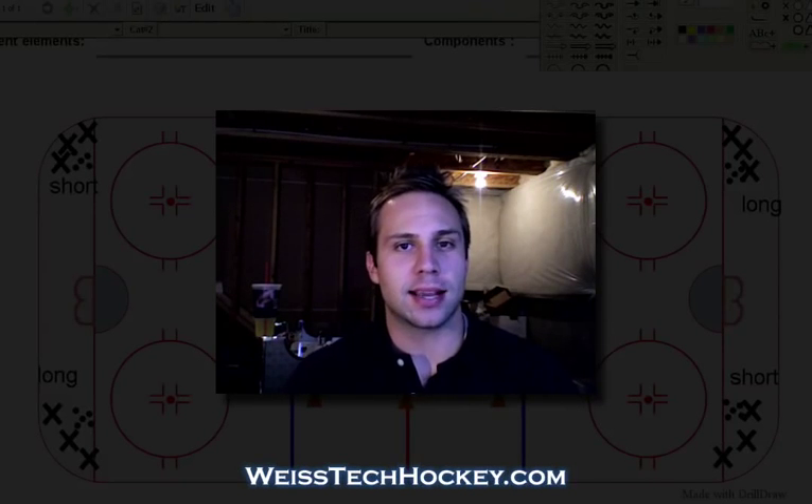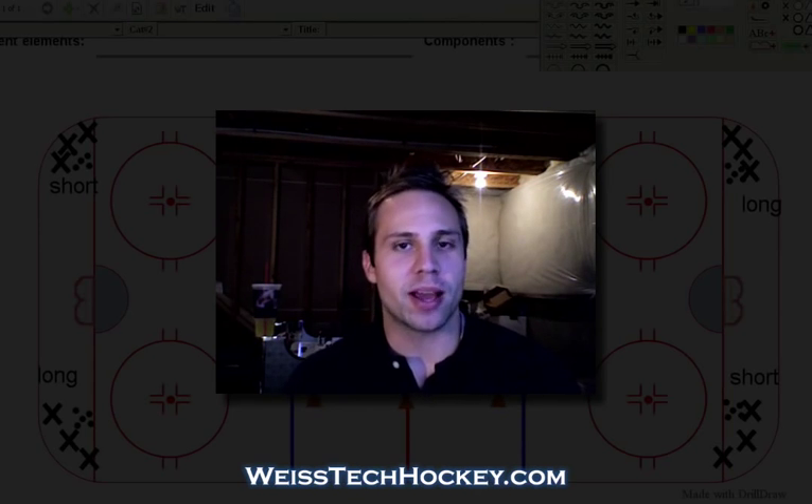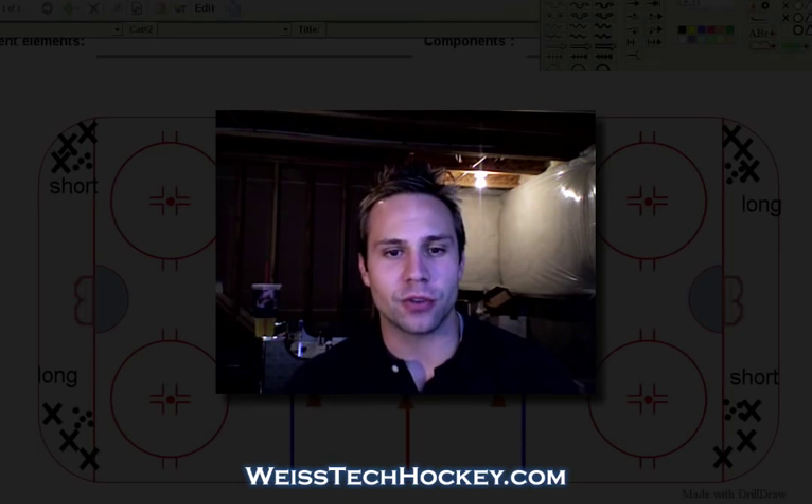Hello there, Jeremy Weiss here with Weiss Deck Hockey. You've probably noticed, but we are broadcasting from the basement today. I've temporarily had to move my office down here, so the next few videos will be coming from the basement.